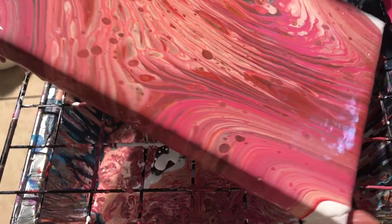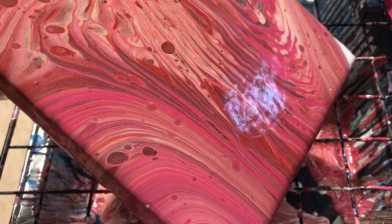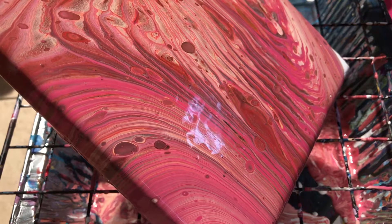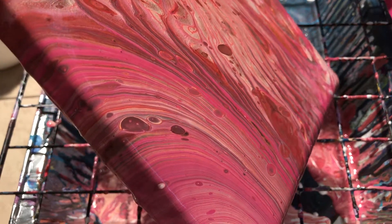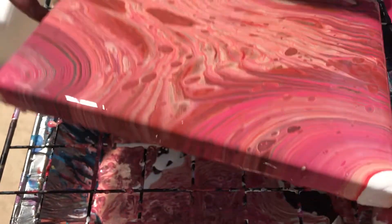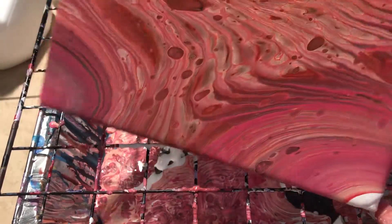Why is this going to be so heavy? It's ridiculously heavy, okay, and it's just an 8 by 10. Okay, one more corner.